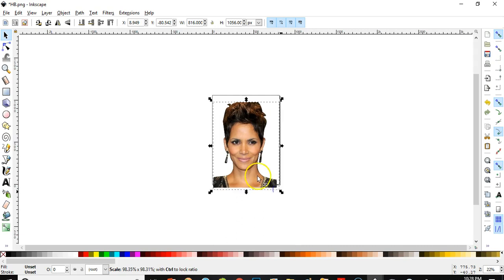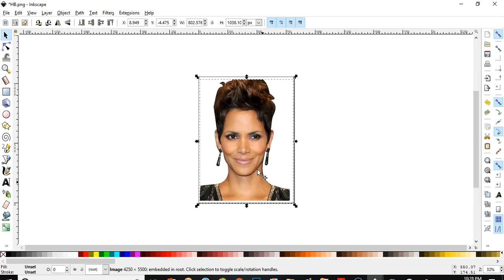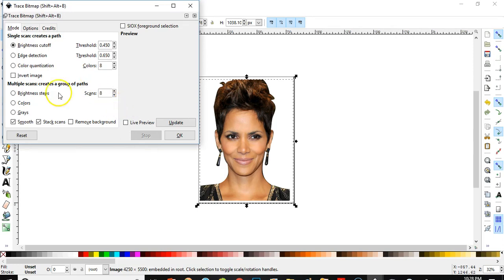So you can do this for your own picture — if you want only a face or another picture, you can cut it out like this. And check — if you would like to make an SVG file of this, let's see what will happen. I'll do trace bitmap and go for black and white brightness cutoff.